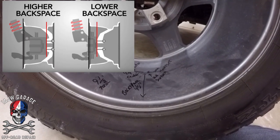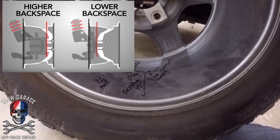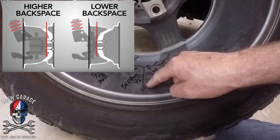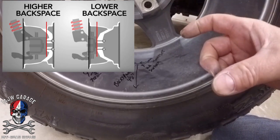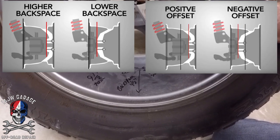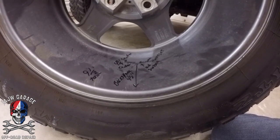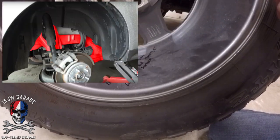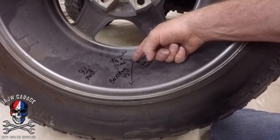The smaller the backspace, the farther out the wheel is going to be pushed — more stance. The larger the backspace, or positive offset, and the wheel will be pushed inward toward the suspension. On Jeeps, you don't want the wheel pushed in toward the suspension because then you're going to rub on suspension parts, fender wells, or the frame. So on most Jeeps you're looking for a four and a half inch backspace.